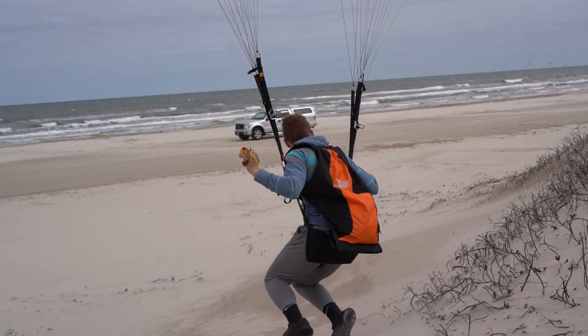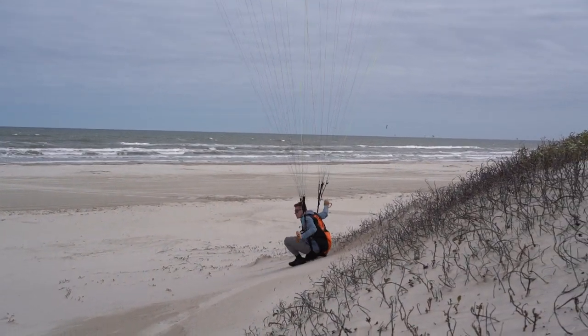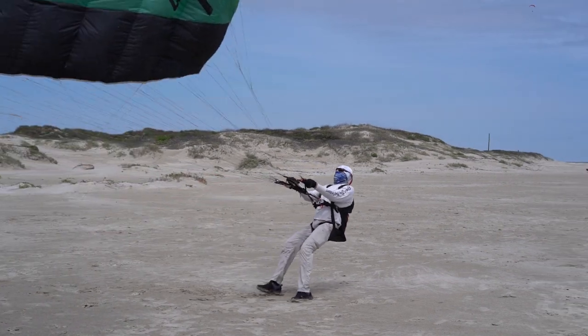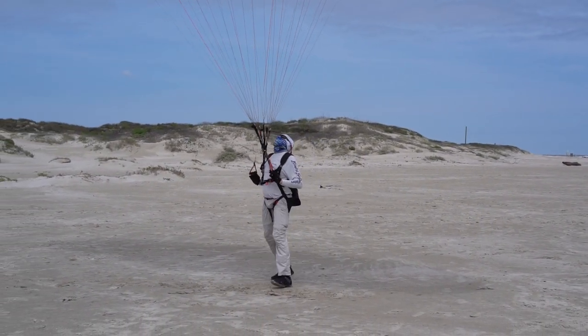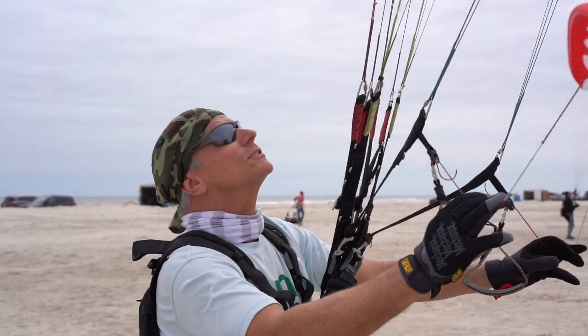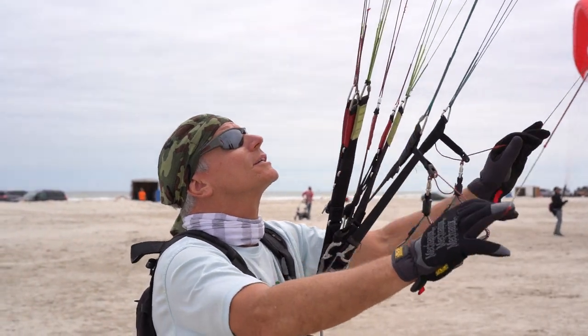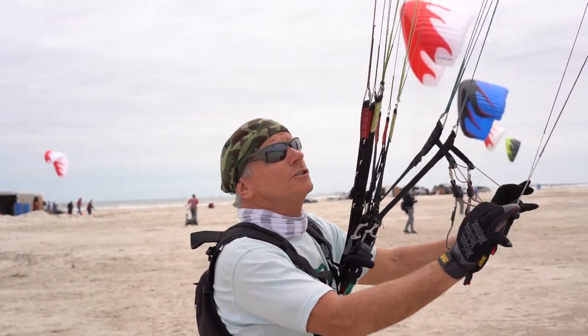With paramotors, you can always increase your skill level. Spend time in the wind practicing reverse kiting, forward kiting, turning around, running jumps, no hands, brake lines, toggles — all of it. Practice, practice. That's what we do at Super Training. All we do is practice on practice for 50 to 100 hours, and it really pays off.